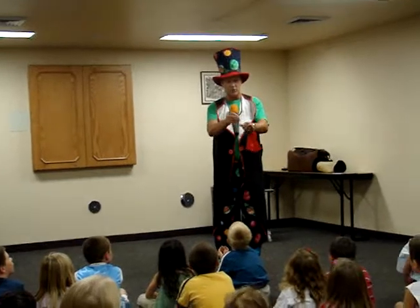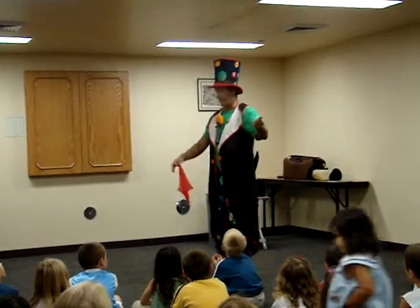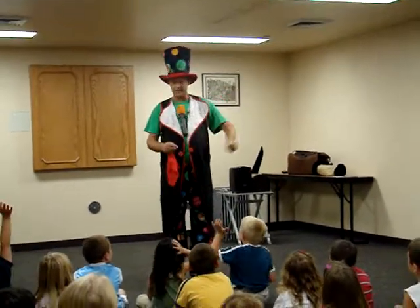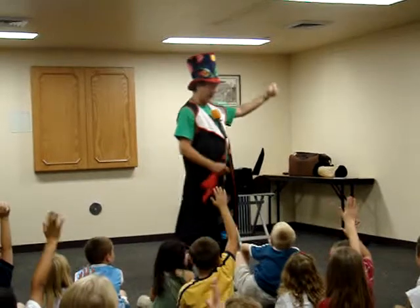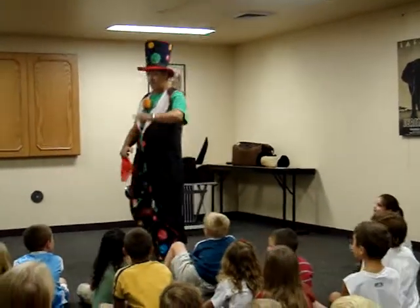Now, it's possible that some of you muggles — to use a Harry Potter word — may think you know how that works. Hands up if you think I have a blue scarf in there. And hands up who doesn't think I have a blue scarf in there. And hands up who couldn't care less, and hands up who still has no idea what I'm talking about.